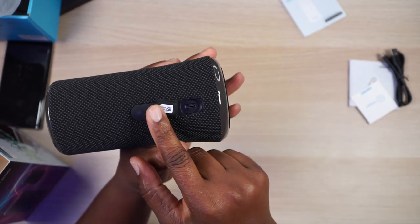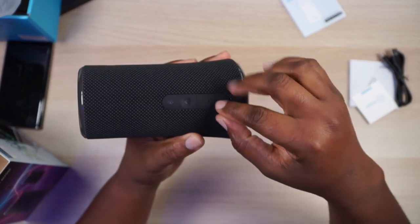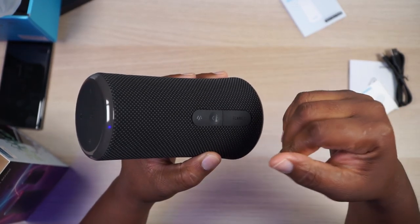You only have a USB-C input right there — no 3.5mm, which I don't care about. And then you got a bass up button right there, and then you got a Bluetooth button right there to kind of link it up to the other speakers. So that's pretty much it — it's a Bluetooth speaker. Bluetooth speakers are typically pretty simple until you get it paired up, and then there's an app involved and then things get all weird. So let's just see what this app has to offer.